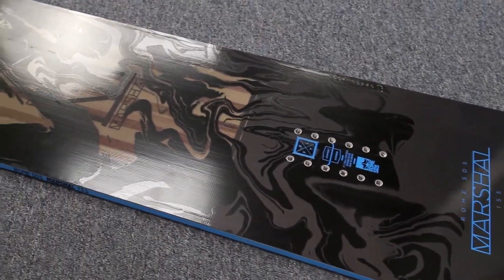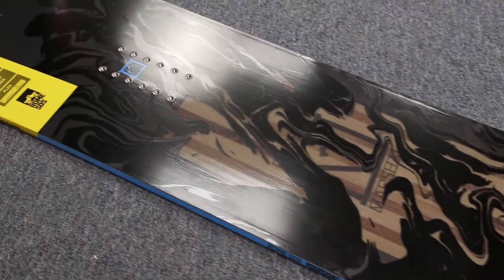The board comes in sizes 150 through 163 mid-wide to fit a lot of riders.